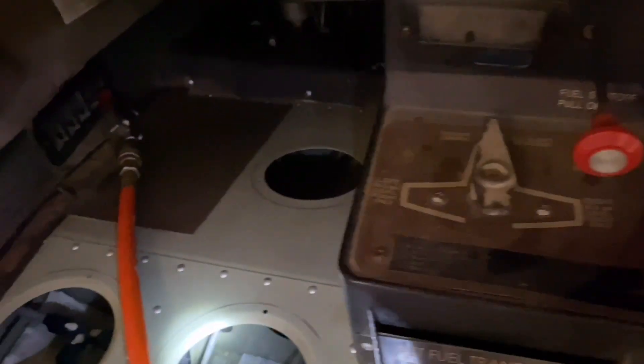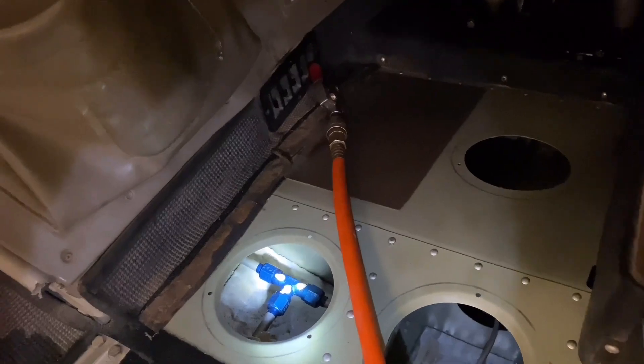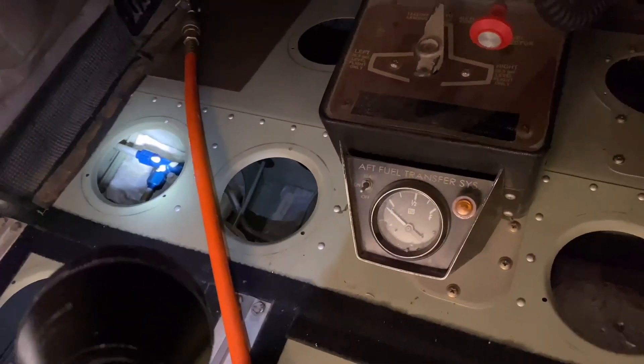These are the pulleys over here connected with the controls. This blue thing is for the fuel — you check all these cables, this is also for the fuel. This is for the right tank and this is for the left tank over there.